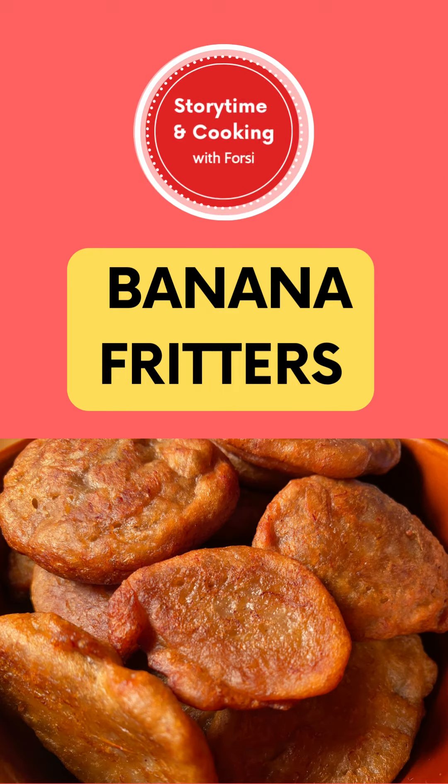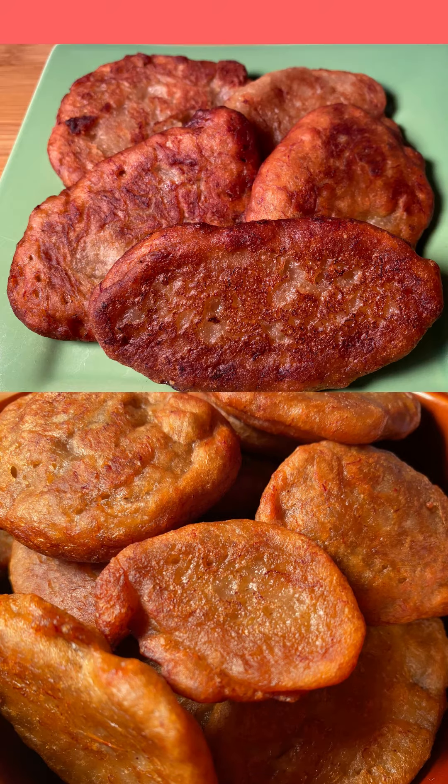Banana fritters. Hi friends, banana fritters are yummy and that's what we're making today.